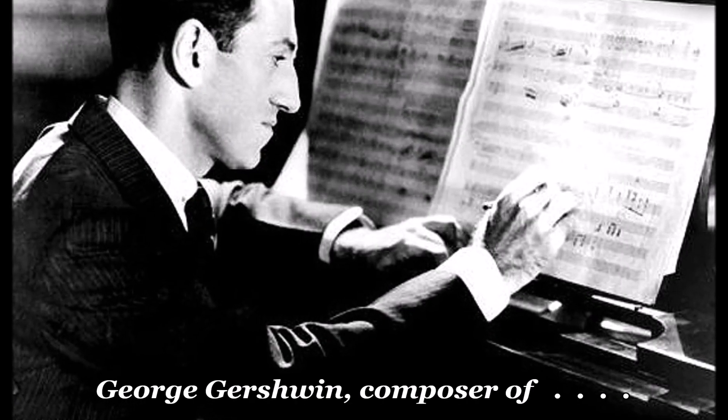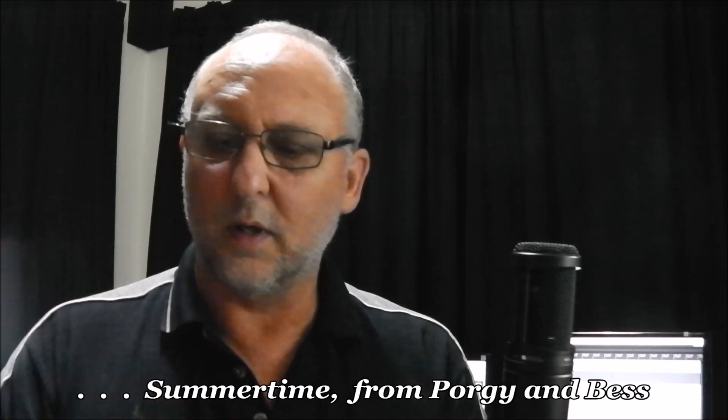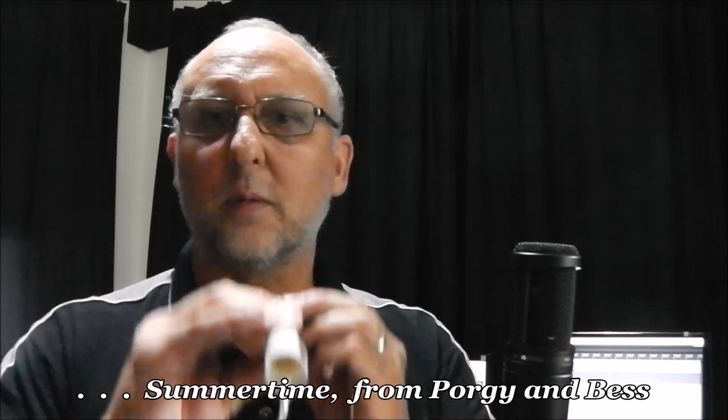So let me play for you now a very well-known tune on this instrument, just to show you the sort of things that you can actually do with it. The tune you may well recognize as Summertime. So let's have a go at Summertime.